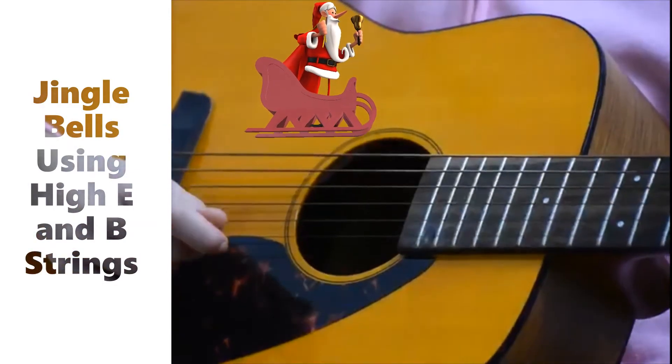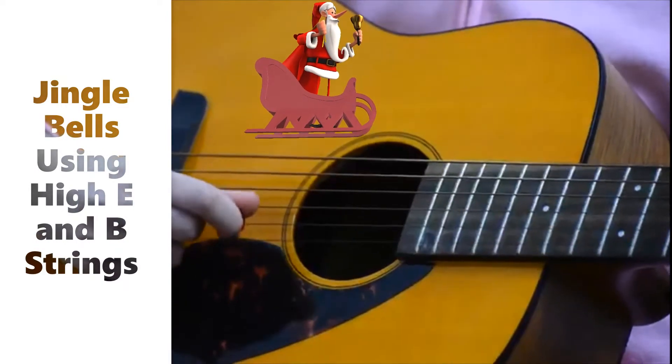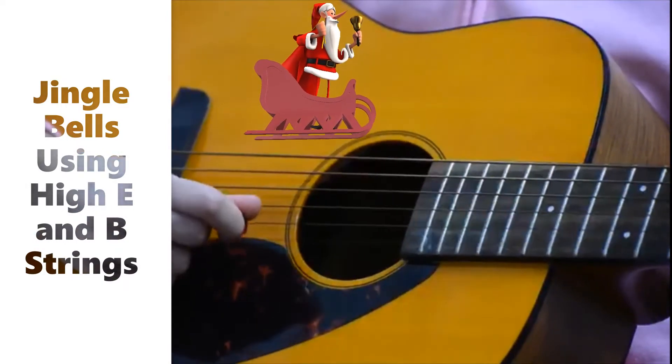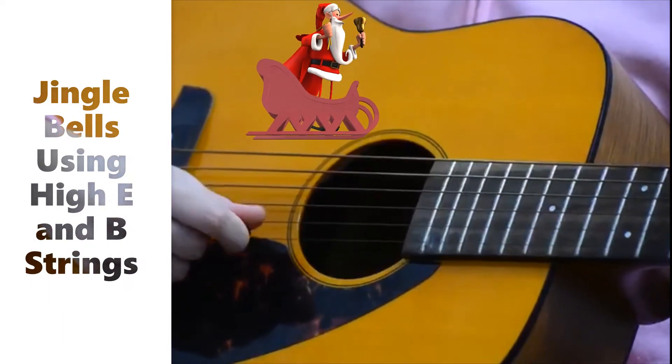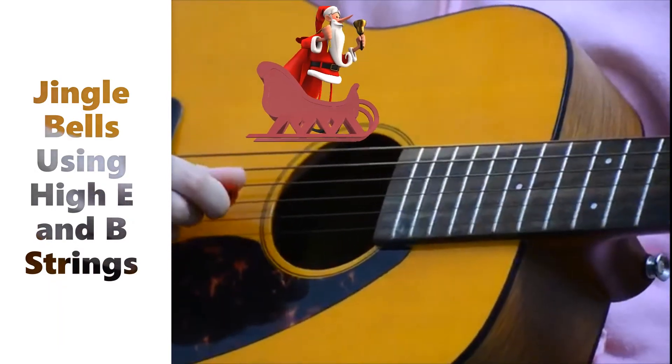Another E after that part, then five F's, four E's, two D's, one E, and then you stretch out a D for two beats.